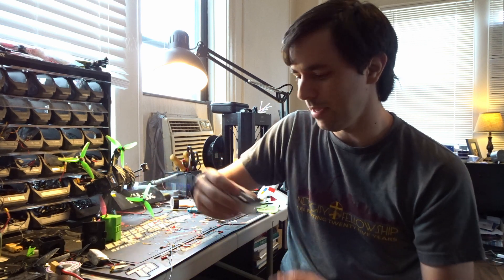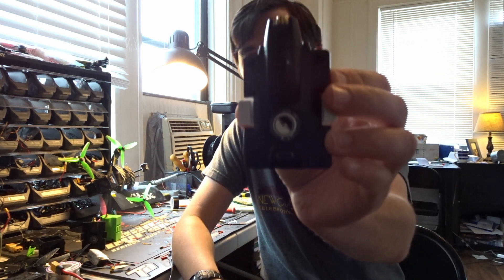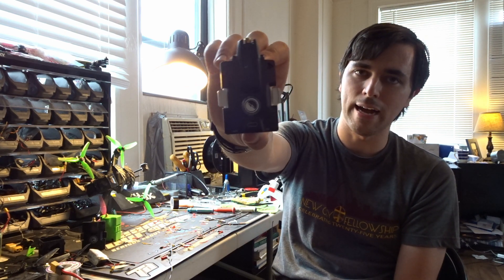TBS responded by making TBS Tracer, which was aimed to compete with ImmersionRC Ghost. This is a 2.4 gigahertz control link — not 900 megahertz. It has a 250 Hz refresh rate and it is locked at 250 Hz. You cannot turn it down or up. TBS's goal was to have it compete with Ghost while still being able to fly long range at lower latency.